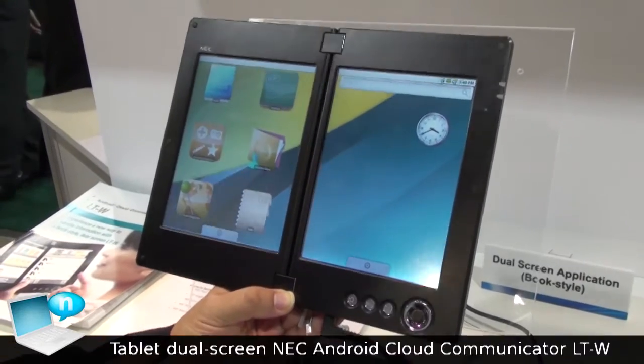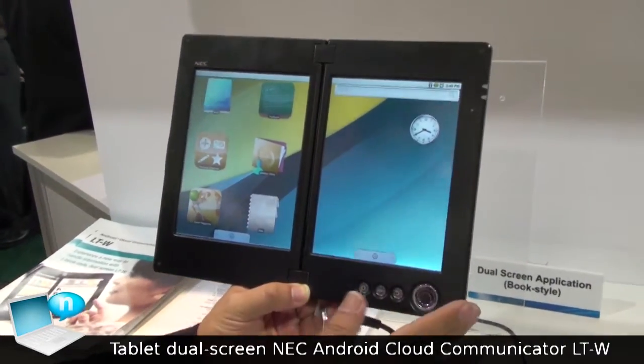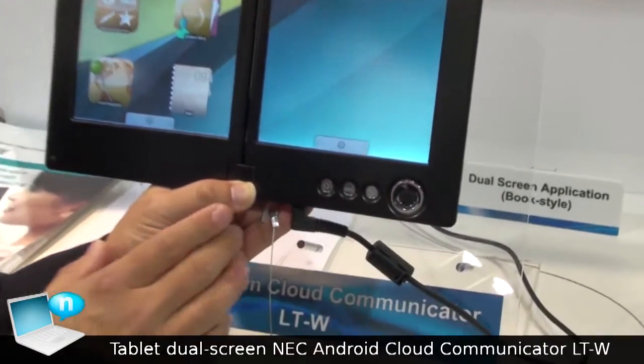This is dual screen Android for the 7-inch screen dual display. This is the first dual screen Android tablet.